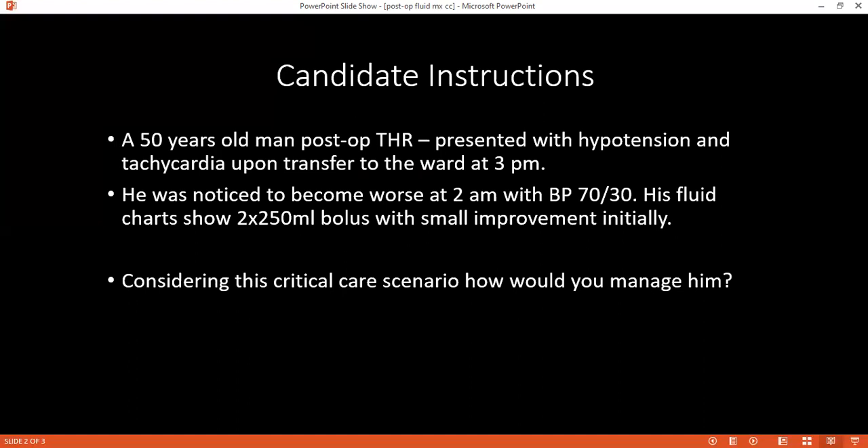How would you determine that the fluid management you are giving is adequate? I will monitor the patient's response by minimally invasive cardiovascular monitoring, transoesophageal Doppler, or CVP monitoring. If the patient, even after two hours of continuous management and fluid replacement, persists with hypotension and tachycardia, what would you do?